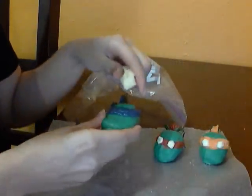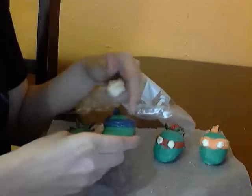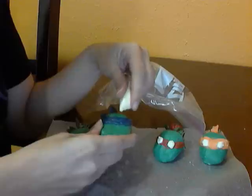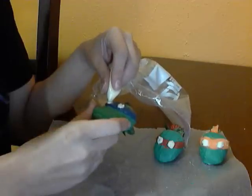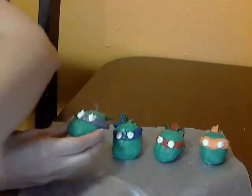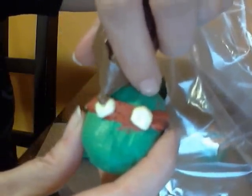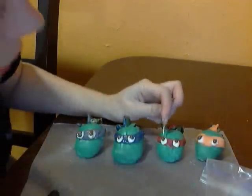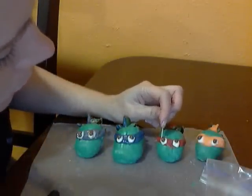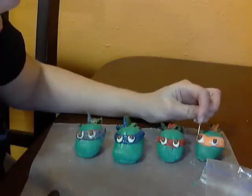Then we're going to add the eyes. You can either get white chocolate chips, melt the tips, and put them on with your hot knife, or since I already have the white candy melts, I'll just melt those and make little dabs of circles. Then I'm going to add the dark parts of the eyes. If you need to fix anything, you can take a toothpick and change the shape. I'm having them look up because I think it's a little bit creepy — they're looking up at the person who's about to eat their face.